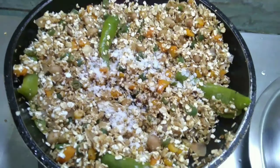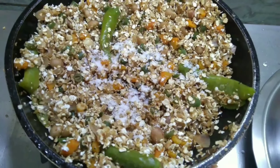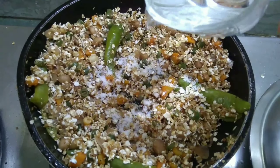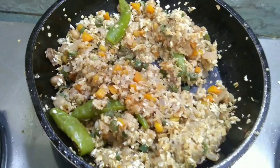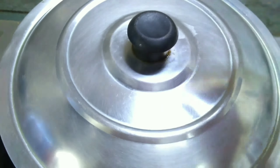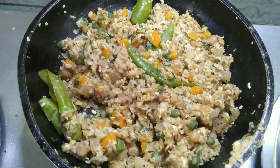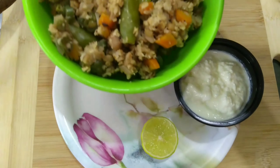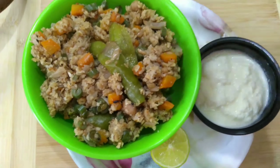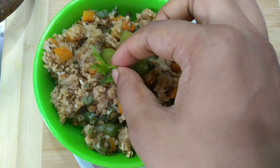Now I'm adding salt according to taste. Again I'm adding one cup of water and covering this with a lid for ten minutes. After ten minutes you can see that our oats upma is almost ready. Now I'm serving it with some lemon and curd — you can have it plain as well.